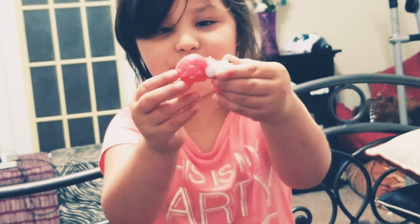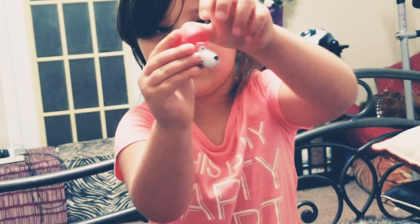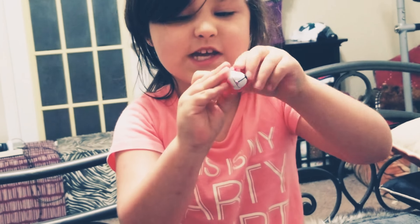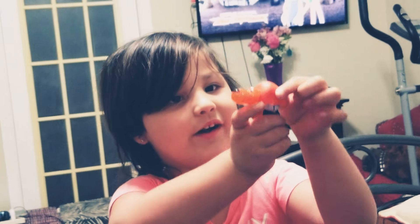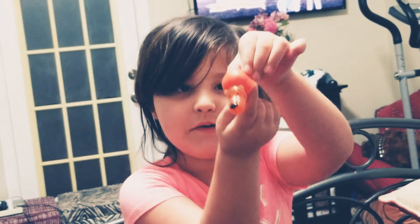Show me your Flip-a-Zoo. There you go. It's a wolf. And now... what's that, dude? It's a bear. It's something orange and sparkly.